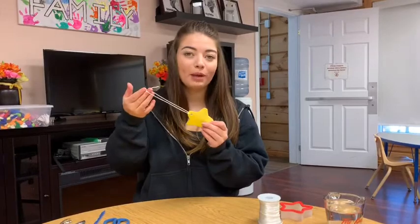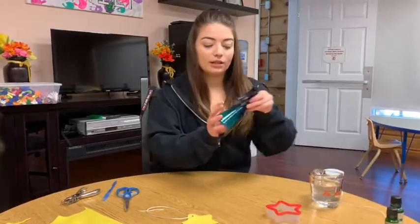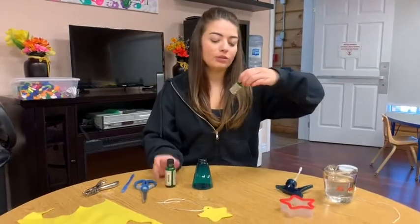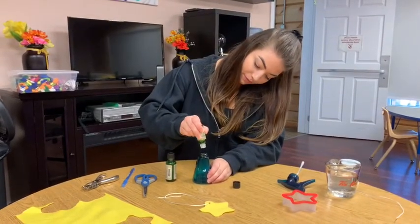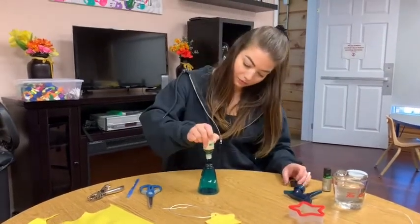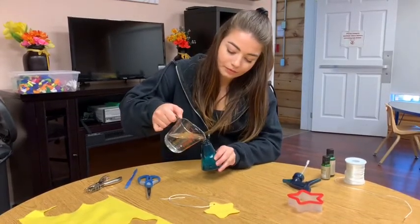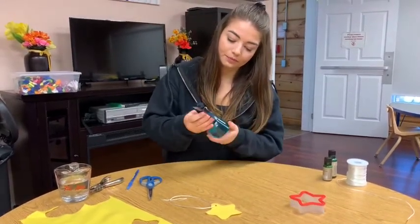Now you're ready to make a diluted essential oil mixture. All you need is a spray bottle, some essential oils, and water. The ones I'm using today are peppermint and eucalyptus — put a few drops in the bottle, add a little bit of water, add your lid, and shake it up.